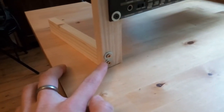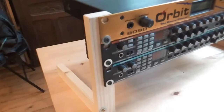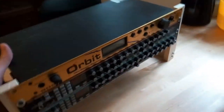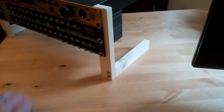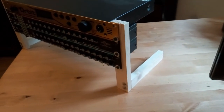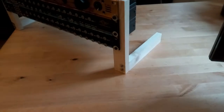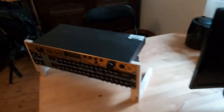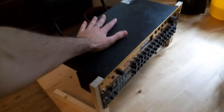I put it together with two screws, and then I have the actual instruments here, and the same on the other side. It's super simple — this is less than a meter of wood, so it's probably something like one euro or one dollar. With about 10 screws, it's super cheap.